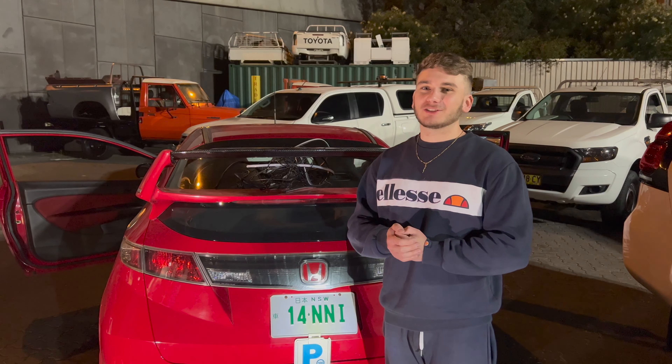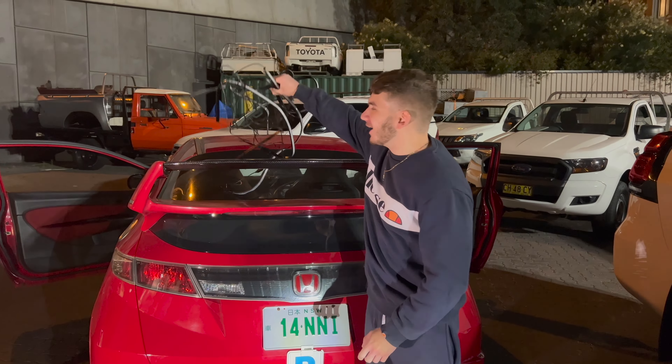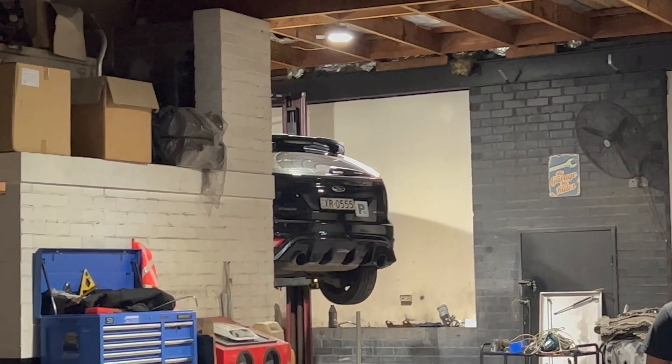Everyday mods, every way. Welcome back to the channel. Today we have some fucking hectic mods going on for the chip. We've got a mega underglow and a beautiful XR5 over there. We've got a strut bar, sway bar, strut bar, sway bar.